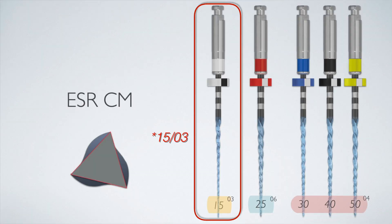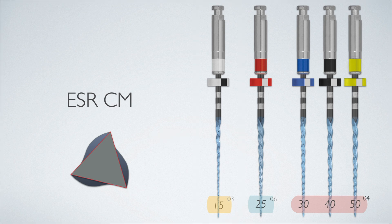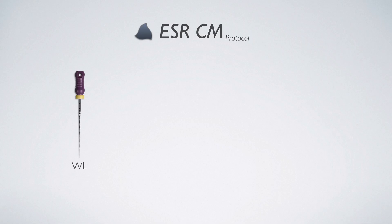In smaller canals, the 17/03 file is used to help you enlarge the apex before taking a master file to the apex. That's all you have — only five total files — and the protocol is super simple. First, you achieve working length with a size 10 hand file.